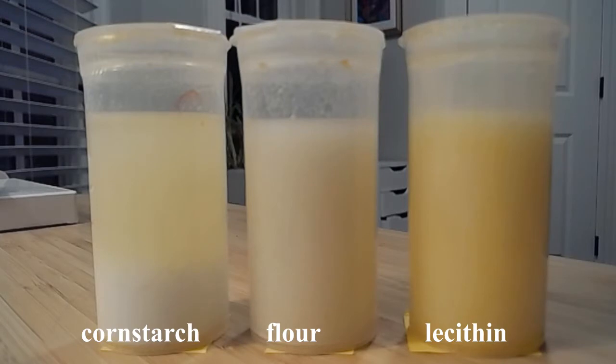Now that you have your observations, we're going to let these mixtures sit for about 15 minutes. At the end of 15 minutes, we'll take a look and see if they're still able to stay mixed. The one that stays mixed will be the best emulsifier. I'm actually gonna let the camera keep recording — we'll speed it up and see what happens in 15 minutes.